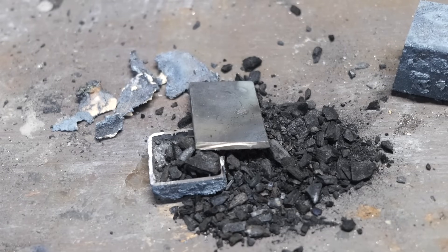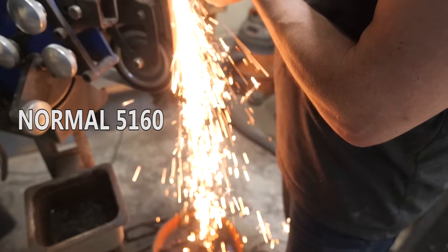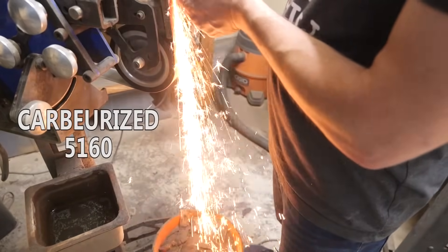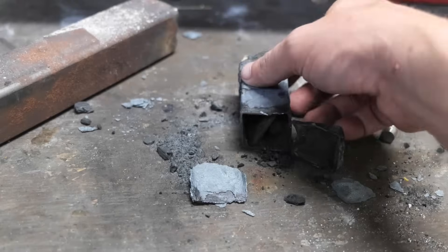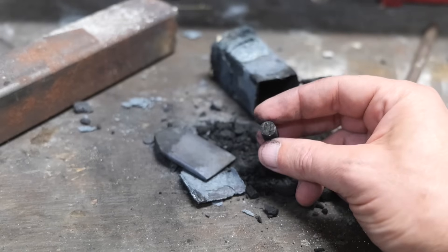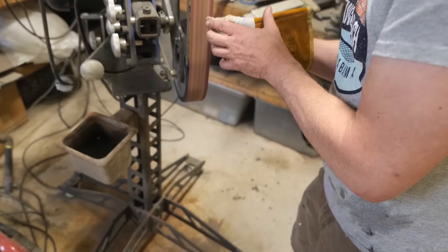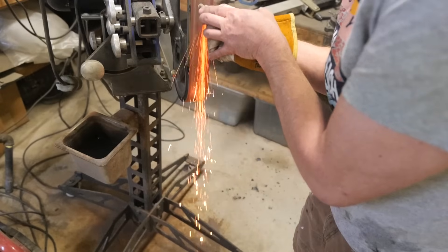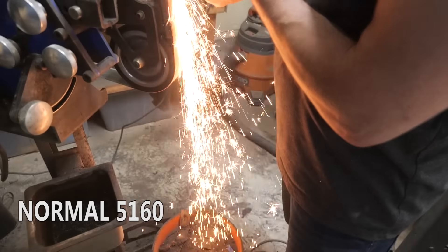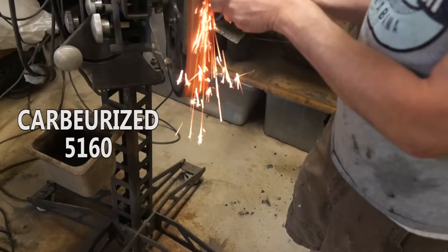We're going to spark test it next and see if there's any difference - I'm hoping that adding the carbon will make a noticeable difference in the way it sparks. I have to be honest, I don't really notice much of a difference, so I'm going to put it back into another canister with a test piece of iron. After another hour in the oven, the iron test piece shows some bursting, confirming carbon was added. Comparing normal 5160 with the 5160 that's been two hours carburizing, I think there's a small difference.